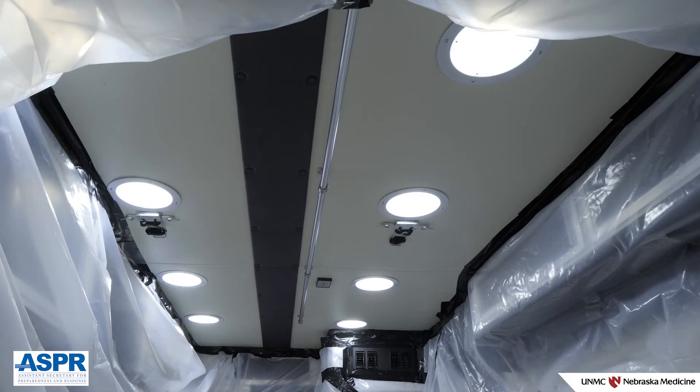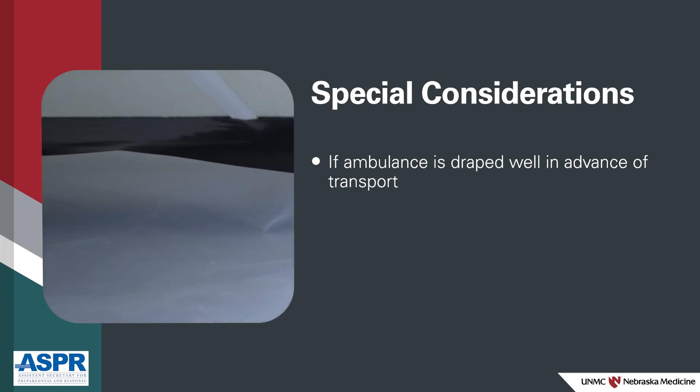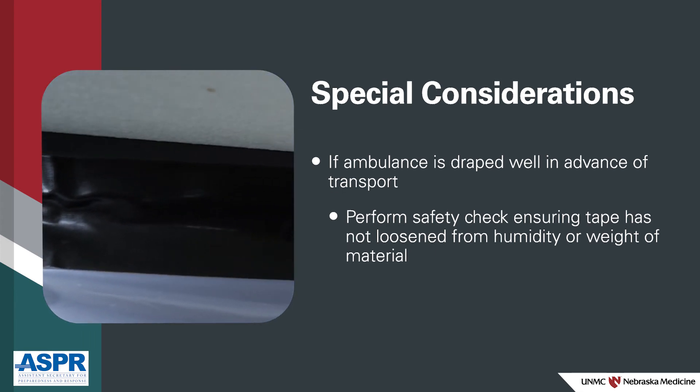The ceiling does not need to be covered with the plastic sheet. It can be difficult to fully adhere the tape to the ceiling due to the weight of the plastic sheet, and the ceiling surface is easily wiped and not at high risk of contamination. If an ambulance is draped well in advance of a transport, be aware of the need to do a safety check to ensure that the tape has not loosened from humidity or the weight of the material.